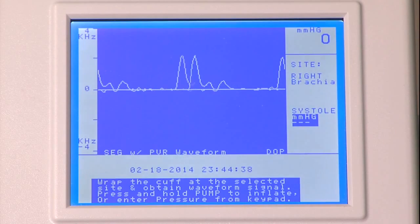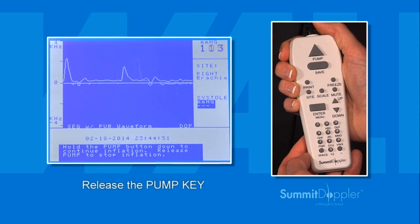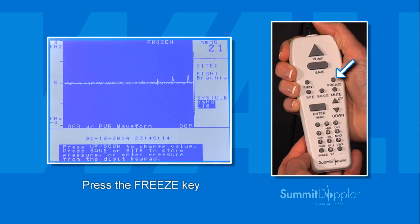Hold the probe in place and press and hold the pump key until pressure reaches approximately 20 mmHg above the occlusion pressure and blood flow is no longer audible. Once this occurs, release the pump key and the cuff will automatically begin to deflate. When the pulse returns and the arterial blood flow becomes audible again, press the freeze key on the keypad to freeze the image on the graphic waveform display. When you have determined the pressure is correct, press the save key.